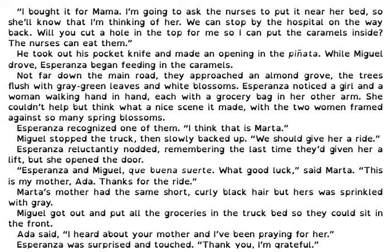Esperanza and Miguel, que buena suerte — what good luck, said Marta. This is my mother, Ada. Thanks for the ride. Marta's mother had the same short, curly black hair, but hers was sprinkled with gray. Miguel got out and put all the groceries in the truck bed so they could sit in the front. Ada said, I heard about your mother and I've been praying for her. Esperanza was surprised and touched. Thank you, I'm grateful. Are you coming to our camp? asked Miguel. No, said Marta — as you probably know, I'm not welcome there. We're going a mile or so up the road to the striker's farm. We were tossed out of the migrant workers camp and were told either to go back to work or leave, so we left. We aren't going to work under those disgusting conditions and for those pitiful wages. Esperanza felt a twinge of envy when she noticed that Marta never let go of her mother's hand.